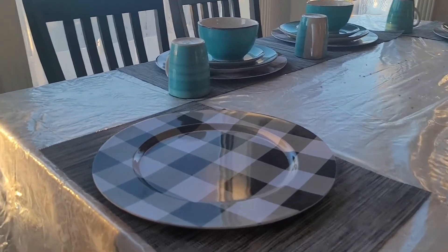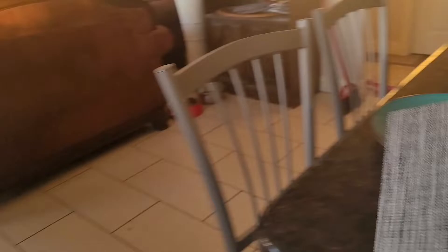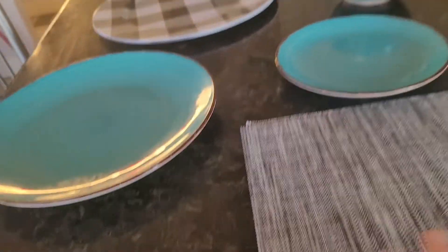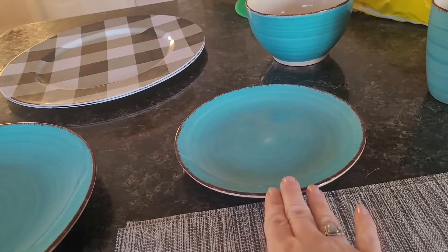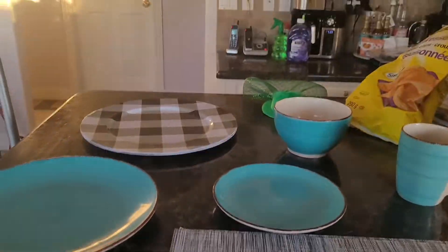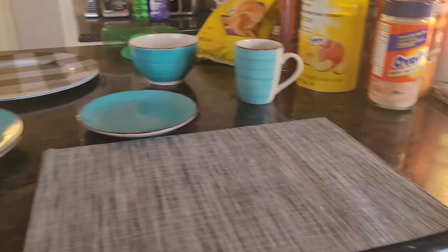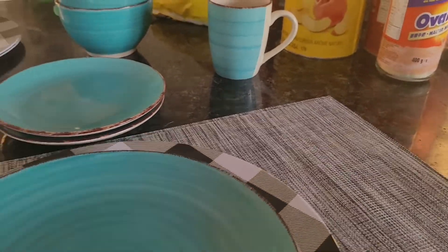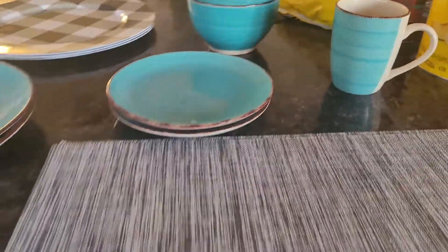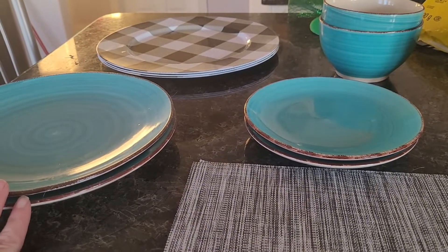To help set my table faster, what I do is lay out everything in its own little grouping — placemats, large plates, side plates, bowls, cups, and chargers. That way when I unset, I just have to grab one place setting at a time and put everything into its own little stacks. It makes it easy to know if I'm missing any plates, cups, or bowls before I put everything away.